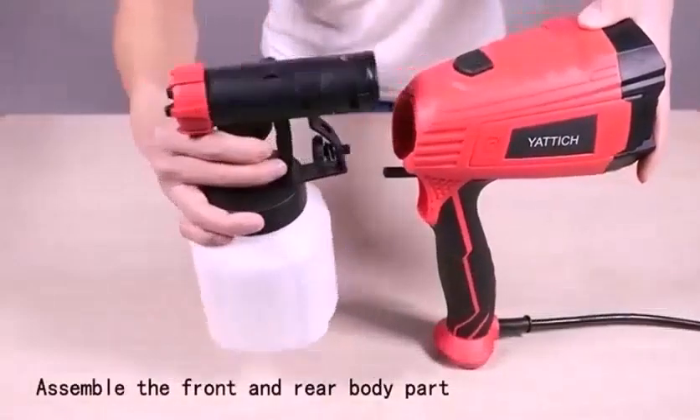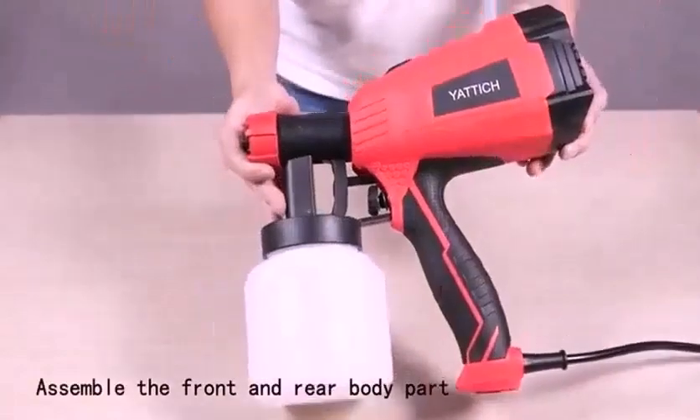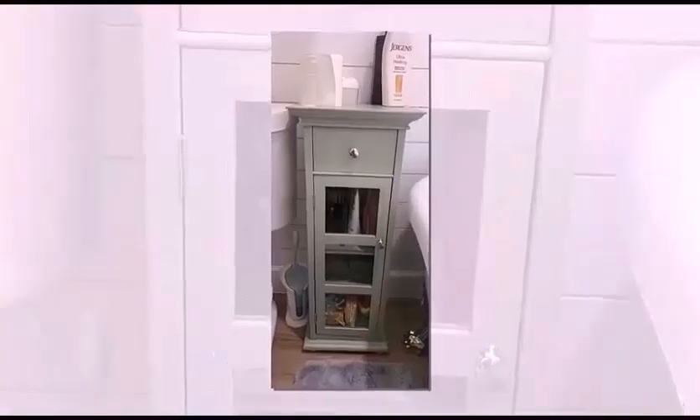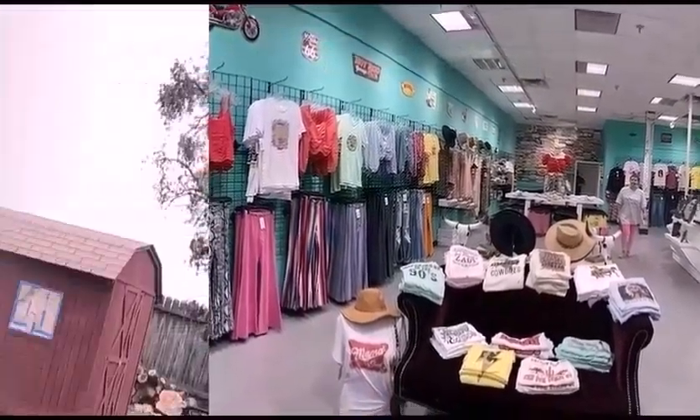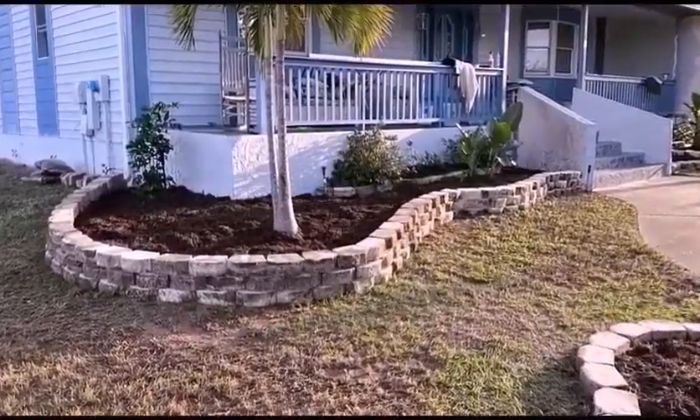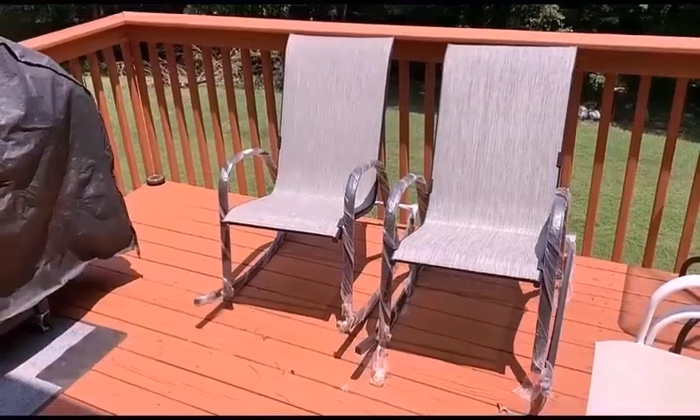The sprayer's flow refers to how much paint comes out of the sprayer. Sometimes you need a heavy flow for a large project; sometimes you want a lighter flow when working in small spaces. The flow of the paint should be adjustable according to your project. You should buy a sprayer that has a highly adaptable flow control.